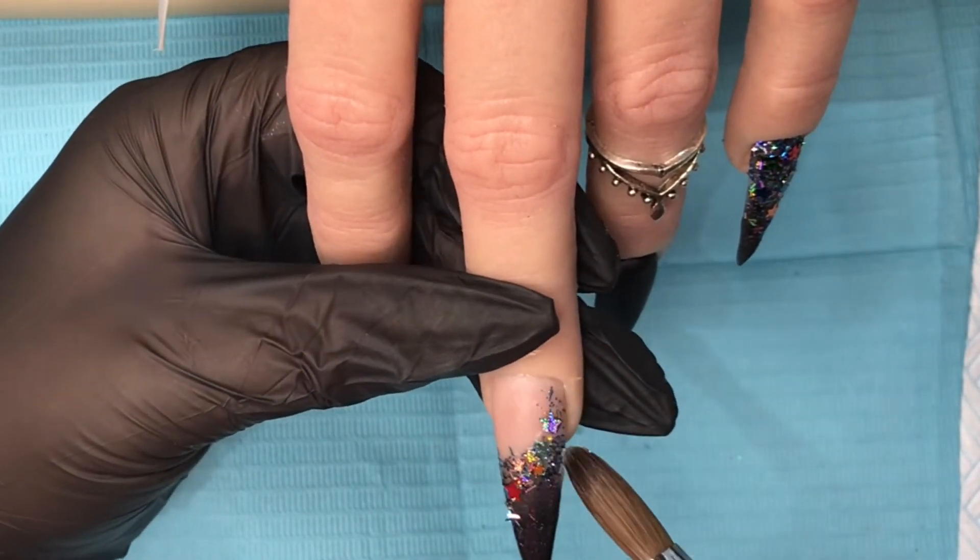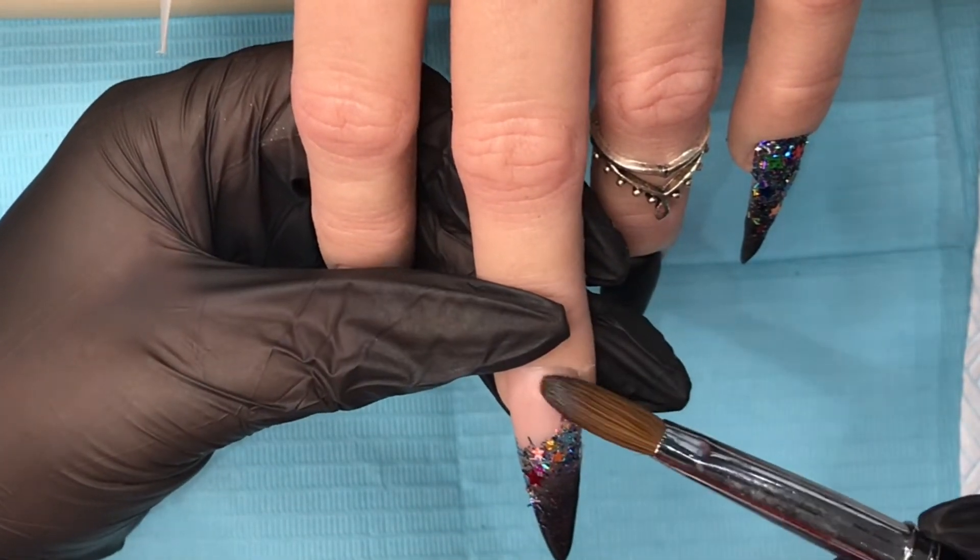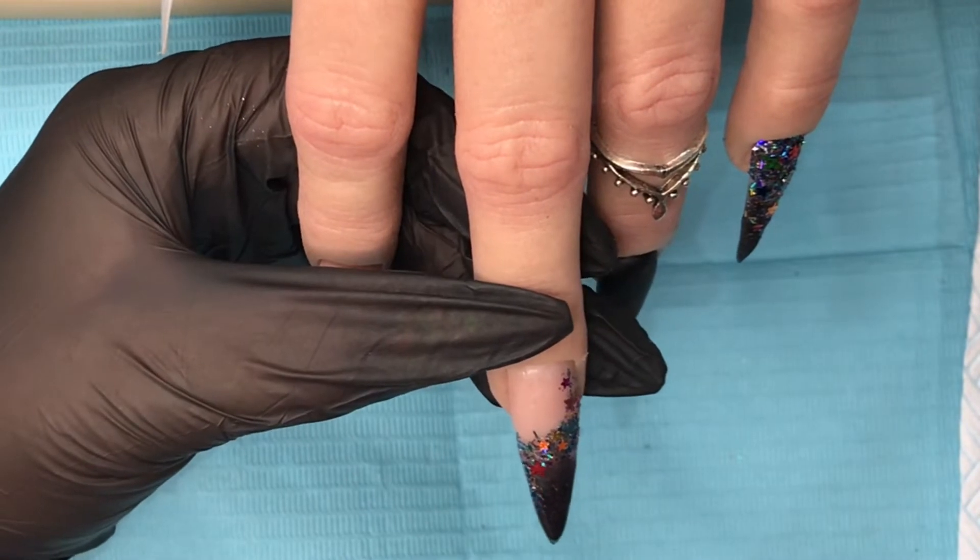So I pad it flat and make sure there's nothing protruding — the last thing you want when you've capped this is to actually file through it. Nothing more annoying!